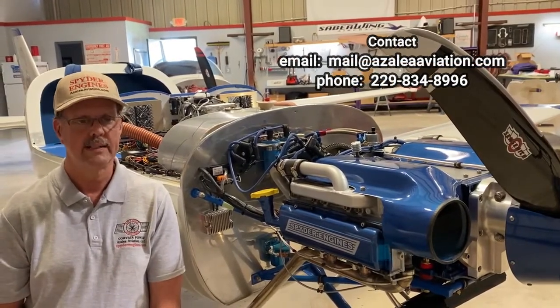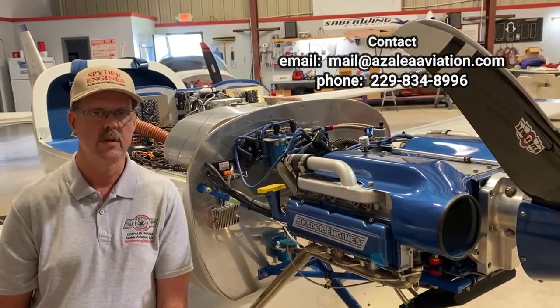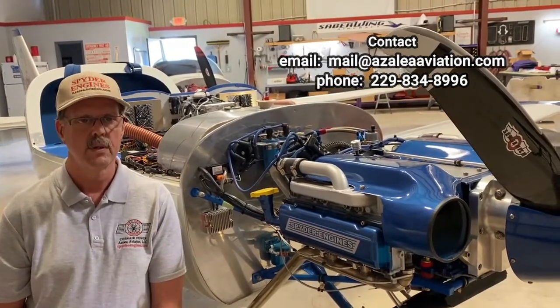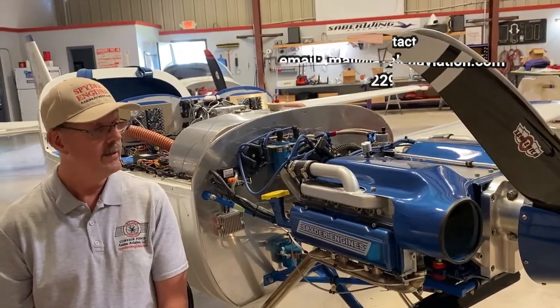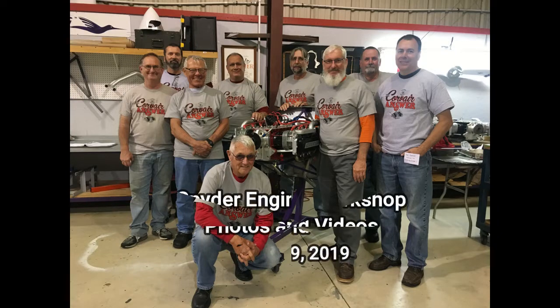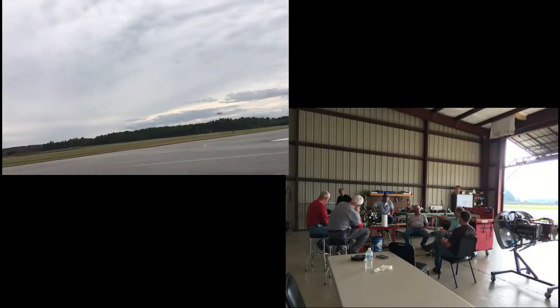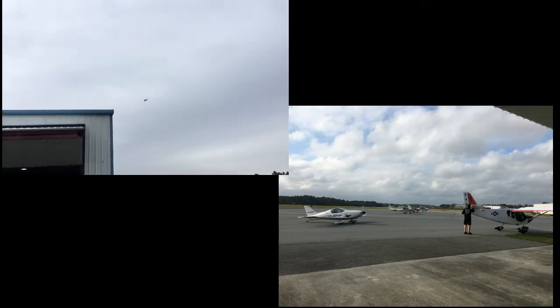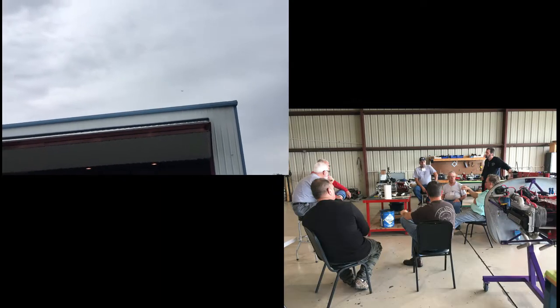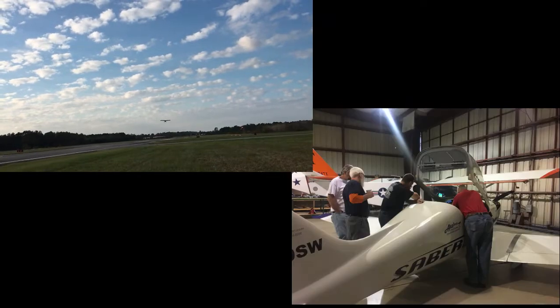That was a process I went through which I really enjoyed. I learned a lot and got to put it up on a test stand and dyno it — I got 122 horsepower at 3,000 RPM. It's a good strong running engine and I'm real happy with it. As you can see, it's a pretty looking engine.